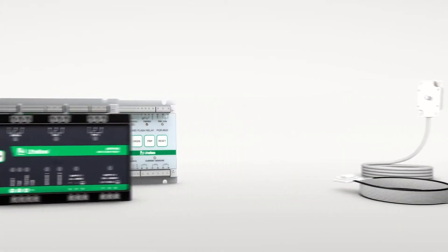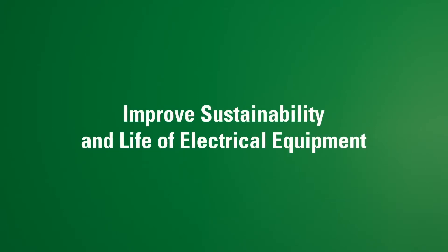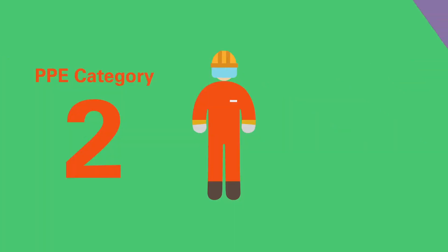Littlefuse ArcFlash relays have backup trip paths, so if one fails, the other is still protecting. ArcFlash relays improve sustainability and life of electrical equipment. They can also help lower the PPE category of protected equipment.